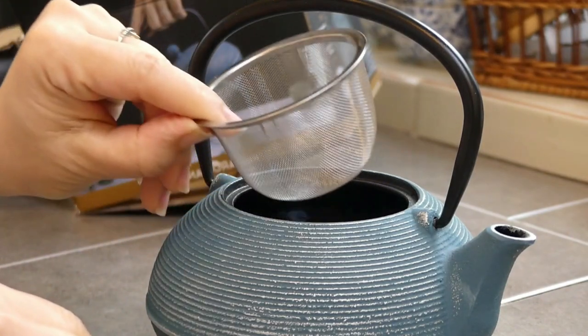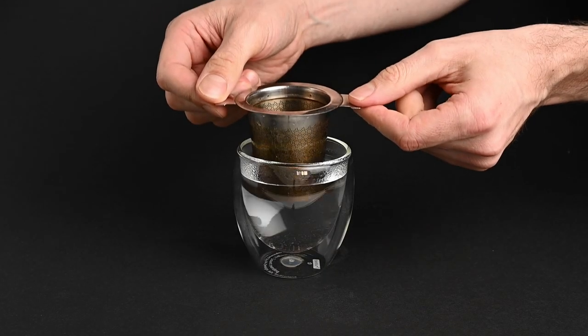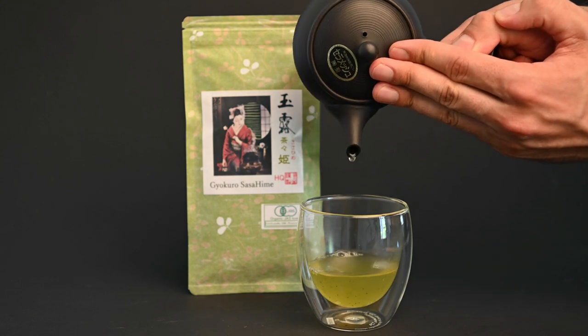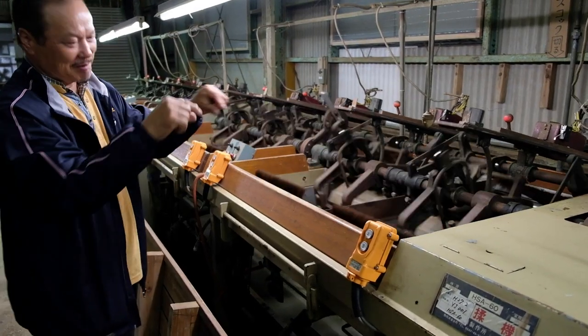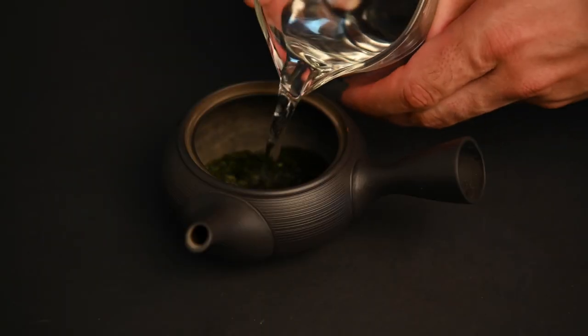Many teapots have basket strainers inside of them and these should be avoided. To demonstrate this concept, let's test out two methods side by side. We're going to use a gyokuro tea. Gyokuro is the most sought-after leaf tea in Japan. If brewed right, it produces a powerful, sweet, and savory flavor. Gyokuro also goes through a second rolling step, which makes the leaves even more tightly packed together, making it the perfect tea to experiment on.